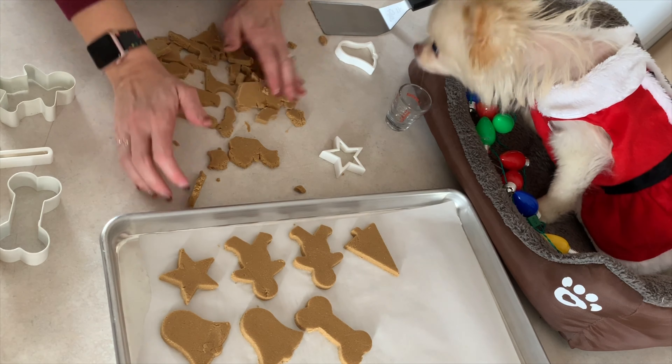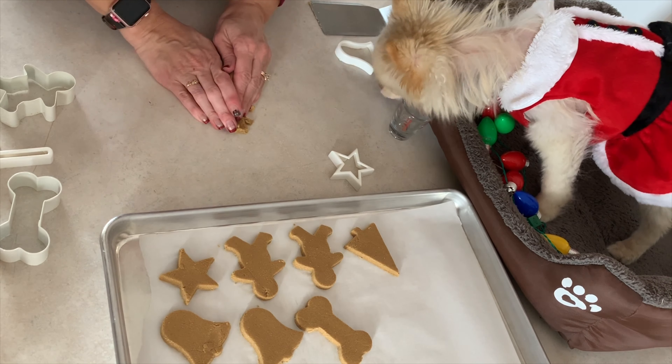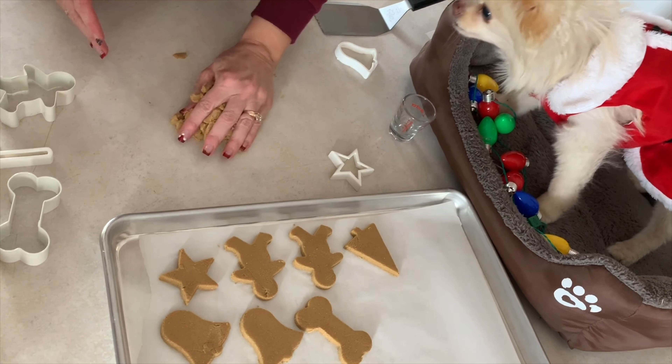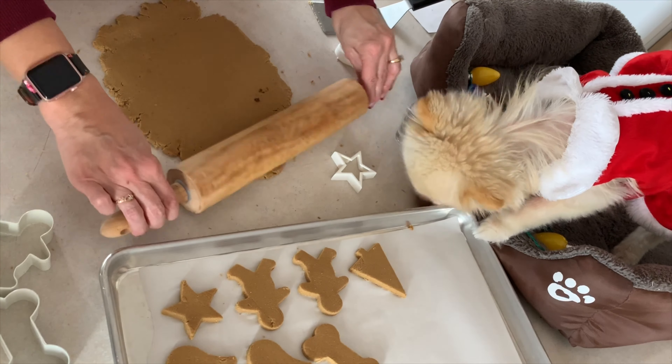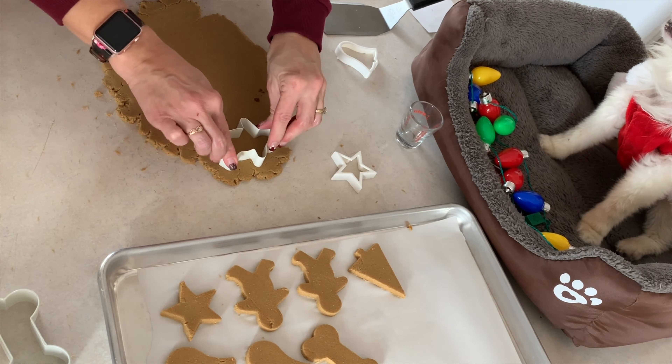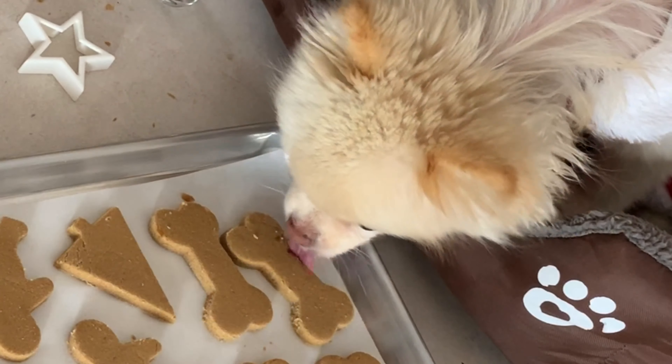Oh, these are so cute, Sugar. They're so cute. Do you smell it? It smells so good. You can't eat lots of dough — cookie dough will give you a tummy ache. You've got to cook them. Do you want some more? You've got to wait.